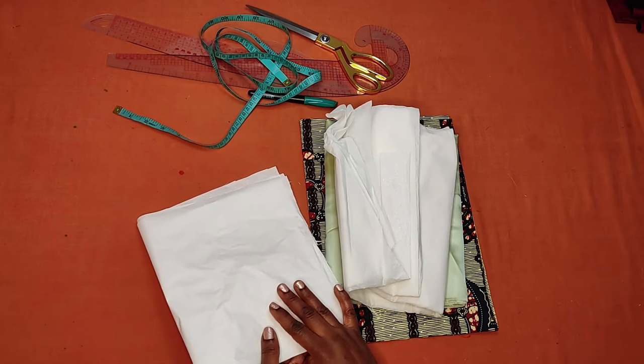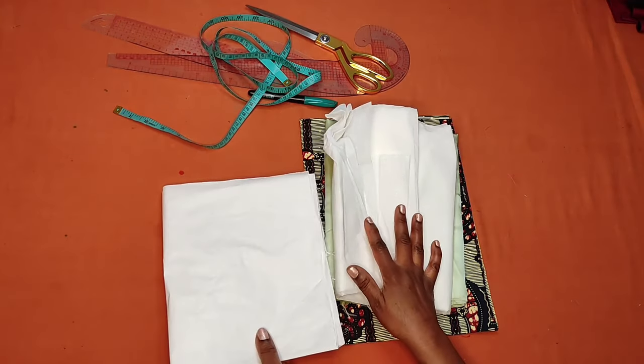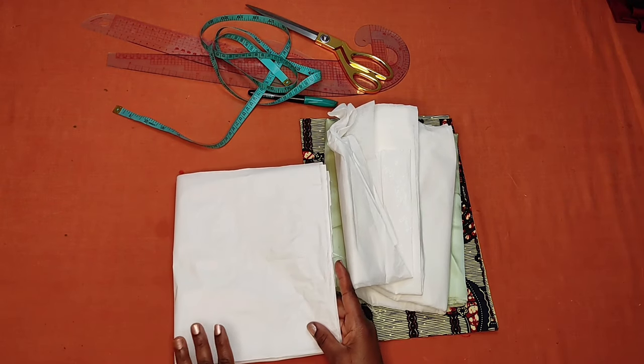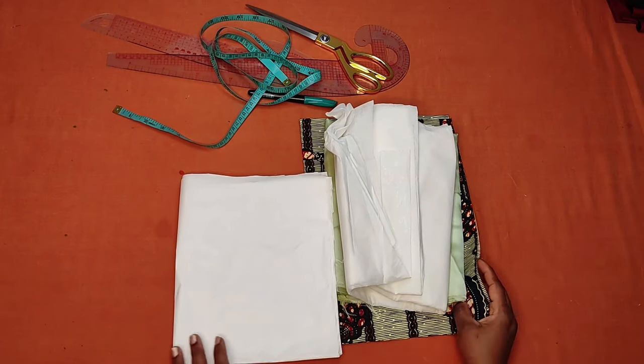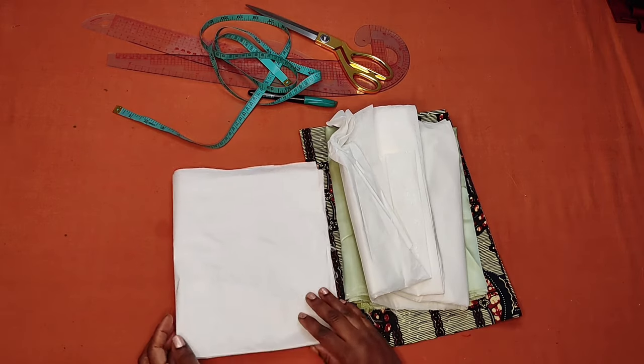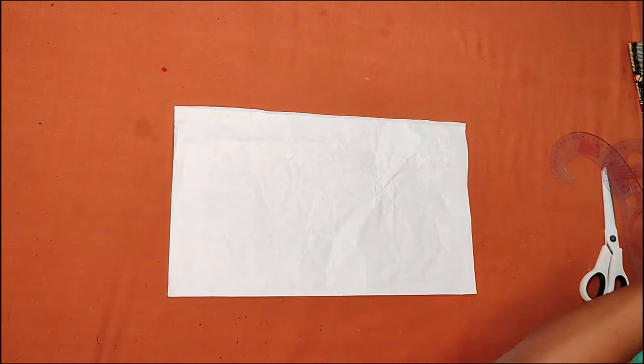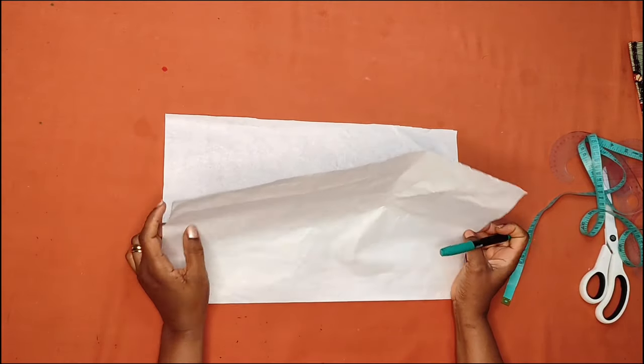I'll be drafting the pattern on paper first before cutting it on the fabric. So if you're interested in learning how to make these beautiful sleeves, let's get the video started. I have folded my pattern paper in half.